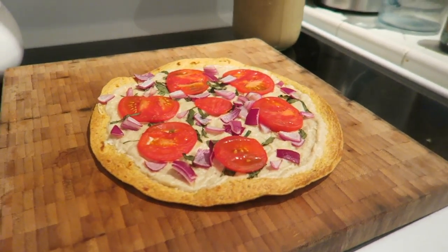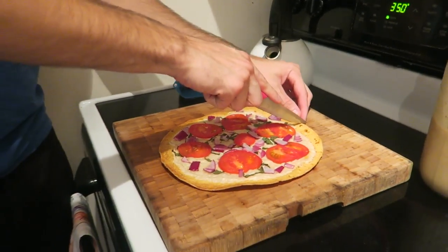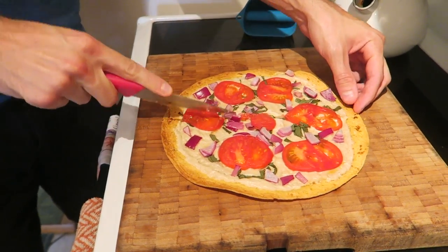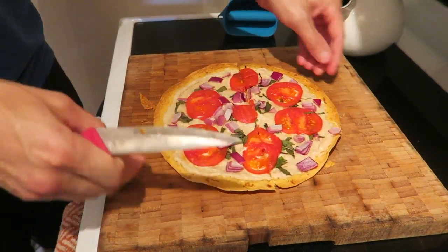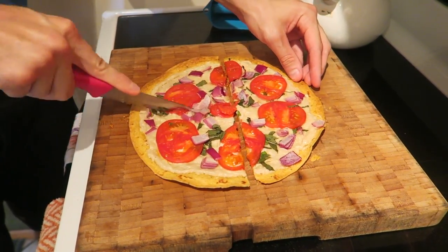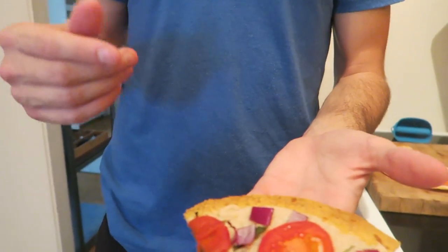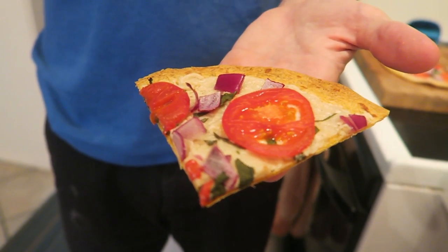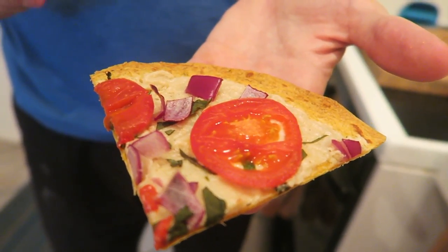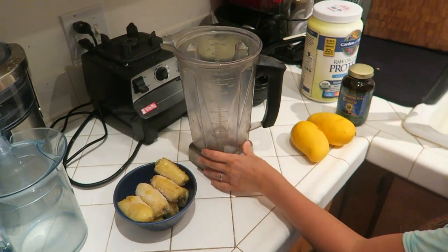In addition to showing you how I make my banana ice cream, I just want to show you this homemade pizza that Addison made. I think it's important to show both raw vegan and cooked recipes. He made this pizza on a store-bought wrap — you can also use a flatbread. The ingredients are really simple: it's made with cashew cheese, onions, tomatoes, and basil. Cashew cheese is made from cashews, lemon, a bit of garlic, and salt.